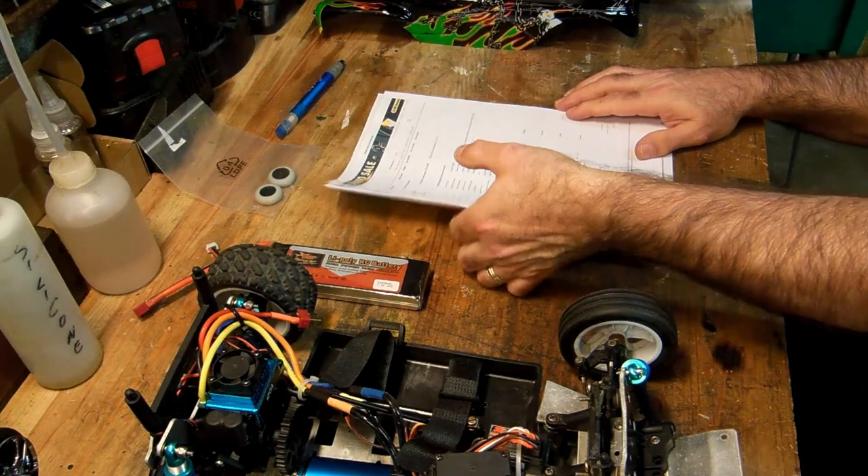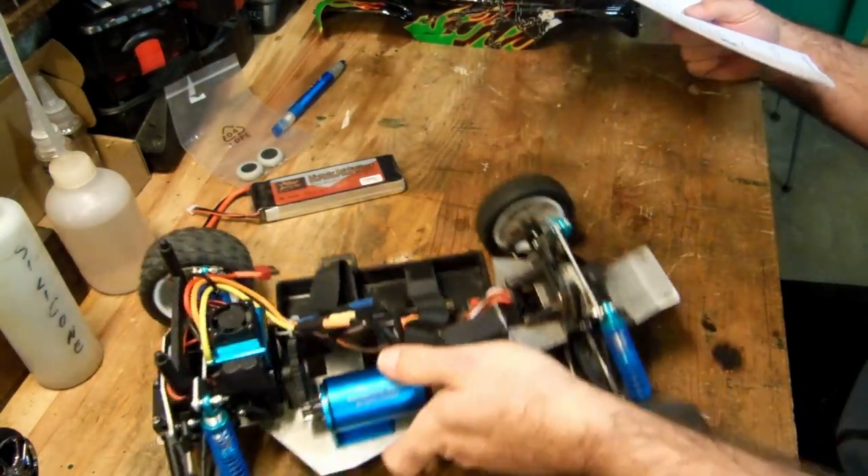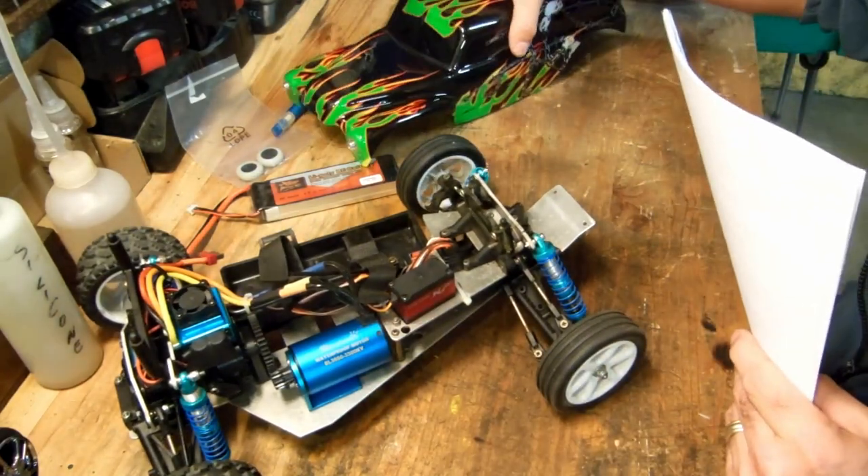Before finishing this video, I had promised to tell you everything I bought to do this conversion.